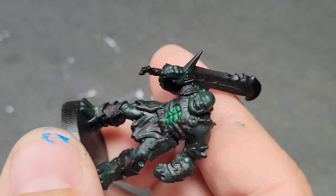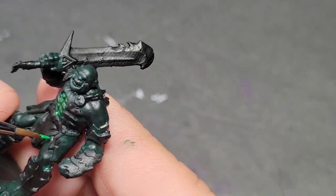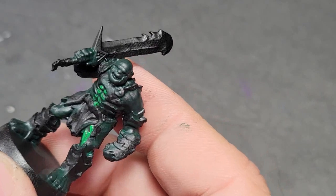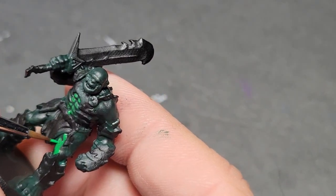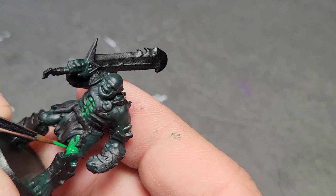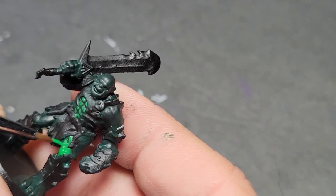This is warpstone green, and we're going to paint the raised areas of all of the muscle and flesh and the rippling bulges on this orc. We're going to leave the Caliban green in the deepest recesses. So you're going to leave only a little bit of Caliban green, and you're going to do warpstone green over basically the whole body.